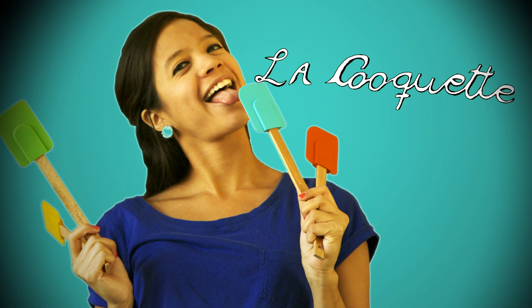La Cuquette. Hello, and bienvenidos again to La Cuquette. Have you ever wanted to experiment on a staple recipe with something a little less ordinary? Well, story of my life.